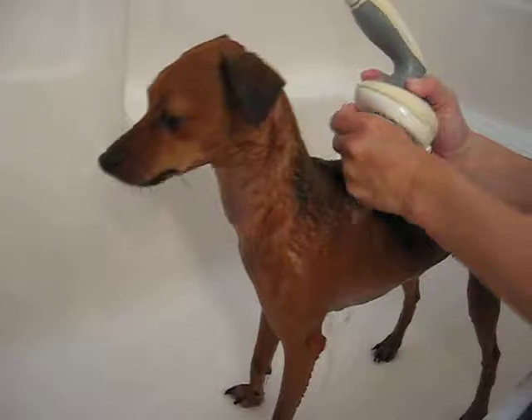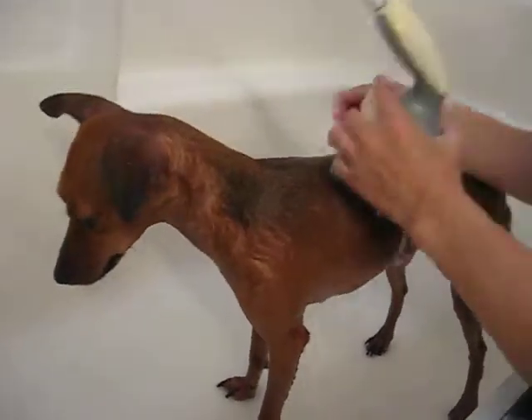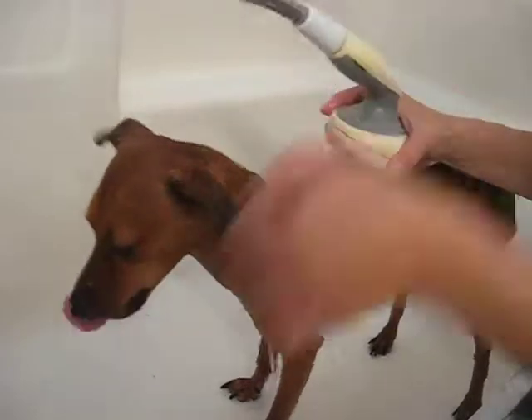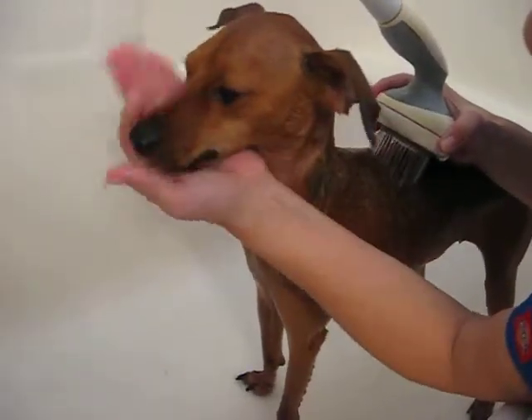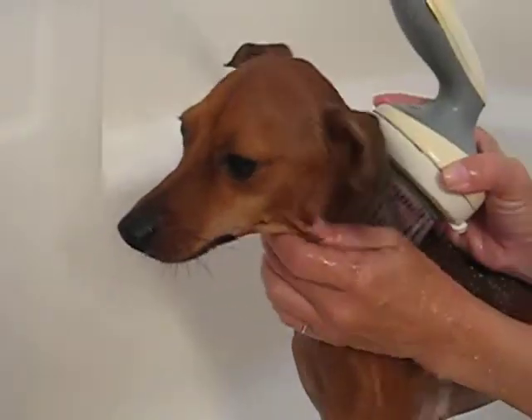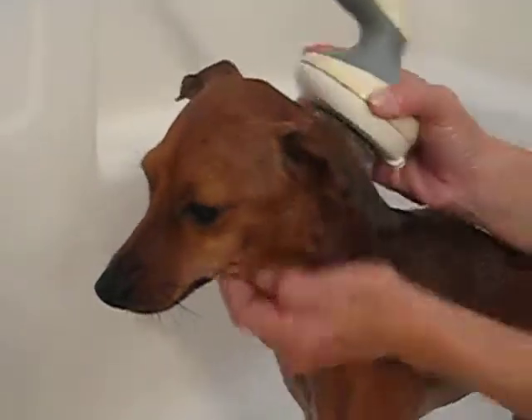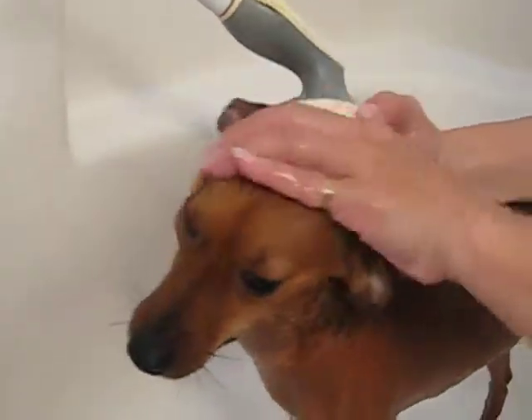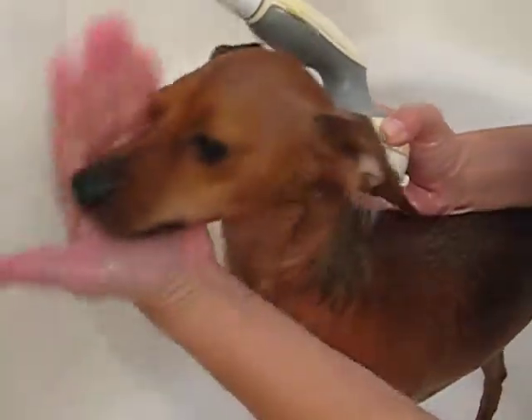For the eyes, sometimes people put a little ointment in the eye to protect them. As you can see, water can drip down on the face. As much as possible, you want to avoid putting too much water on the head so it doesn't get in the ears and eyes and irritate them.